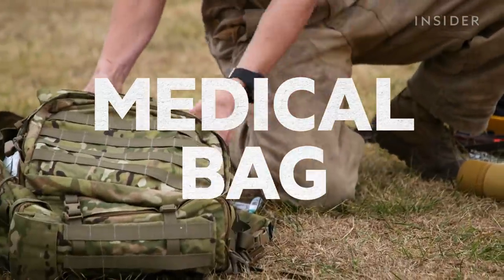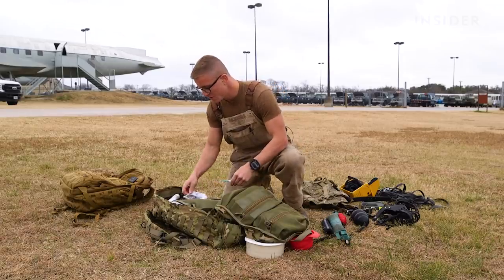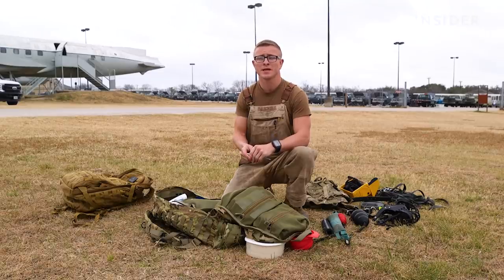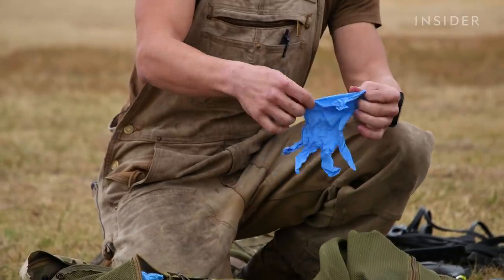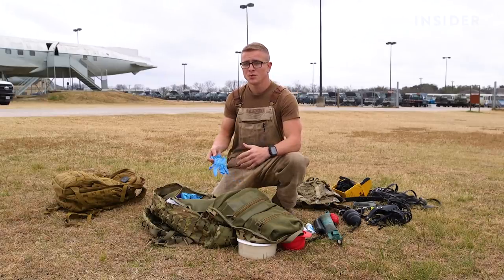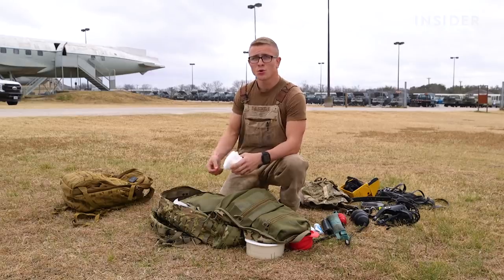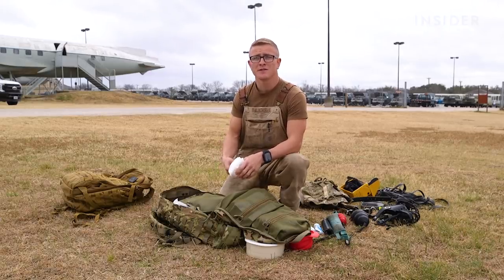This is our basic medical equipment for the military working dog. One of the first things is a thermometer — specifically a rectal thermometer — which helps us understand the dog's ideal working temperature and whether it's lower or higher than normal, indicating if the dog can perform or needs medical attention. We also carry safety gloves for treating open wounds and preventing bacteria transfer, plus gauze and tape for lacerations or cuts — providing first aid until we can reach a veterinary facility.